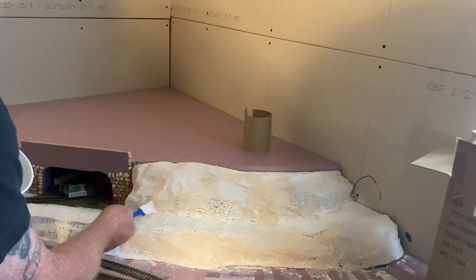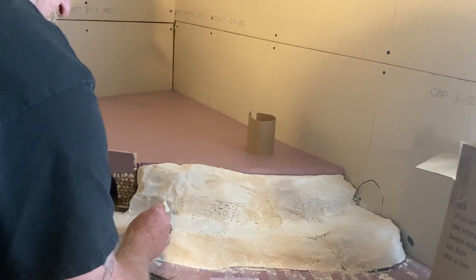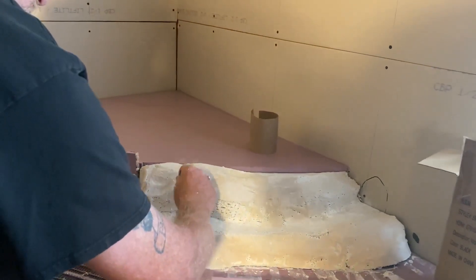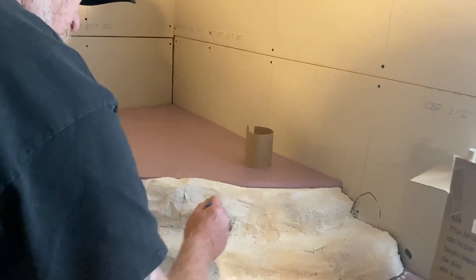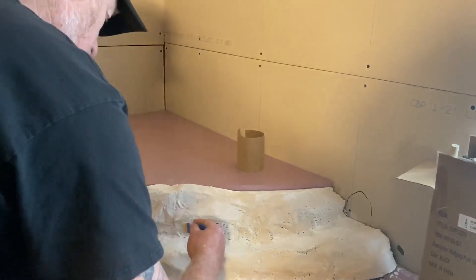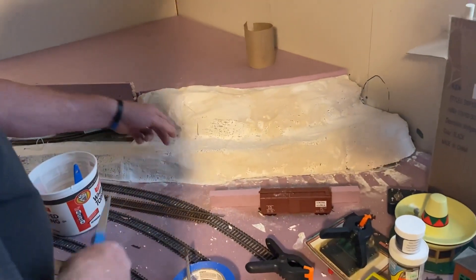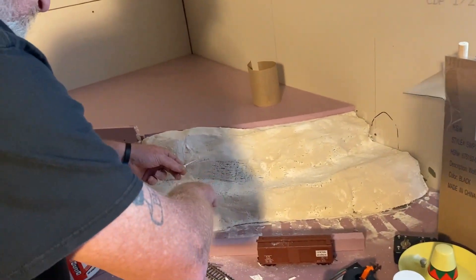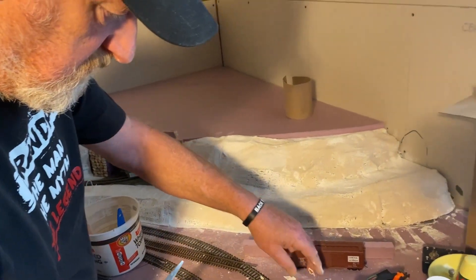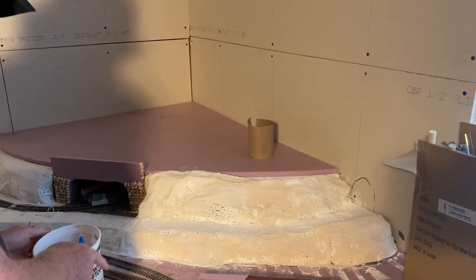See that thread? A piece of plaster cloth strand. We'll take care of that later.